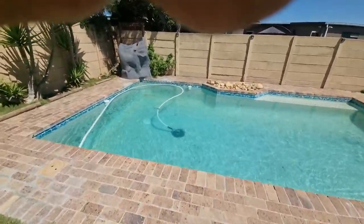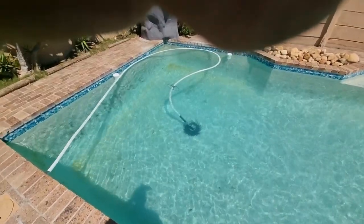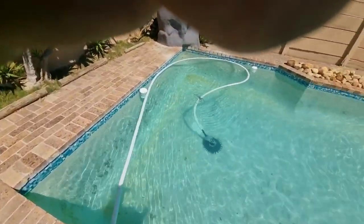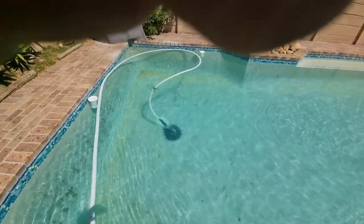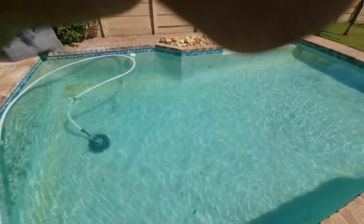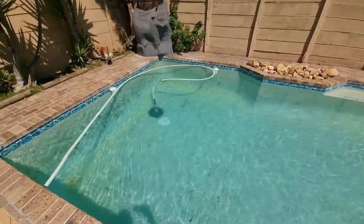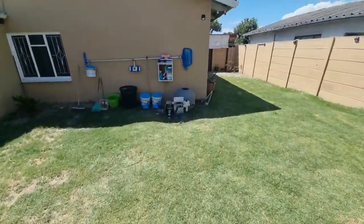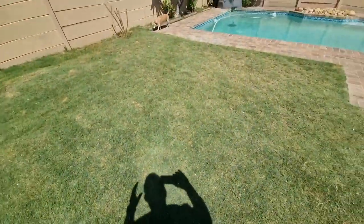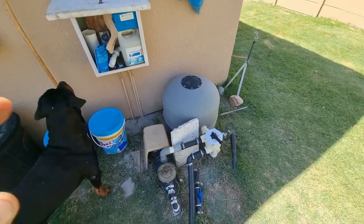Hi everybody, welcome back to my channel. I've got another problem — this creepy crawly of mine, well it's a pool cleaner. It runs for a certain period and then it stops. It gets stuck in the corner, it's just not reliable at all. She'll run and the pressure will drop and she'll stop totally — she runs for about 10 minutes and then stops. I googled everything. I thought it must be the sand, but if I put it on circulate bypassing the filter she runs continuously, so that's telling me it's the filter.